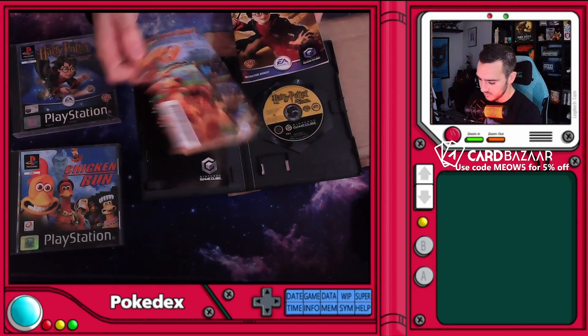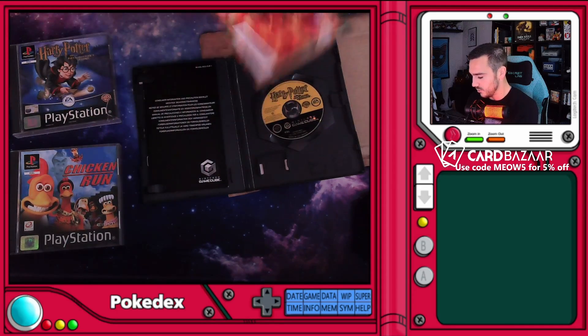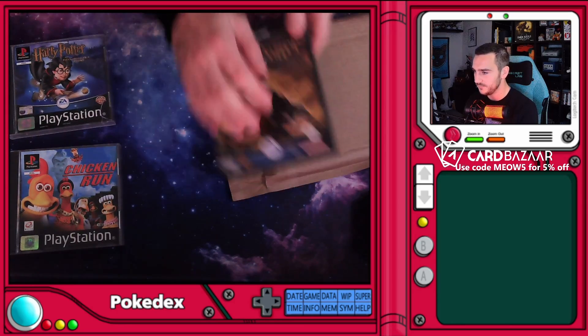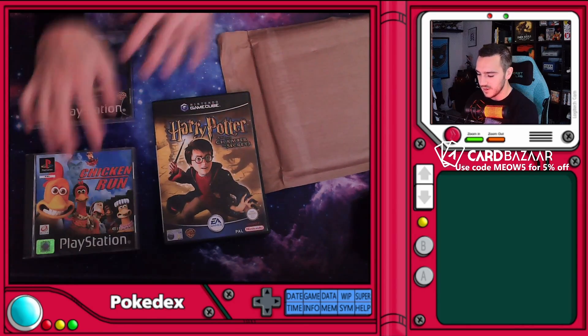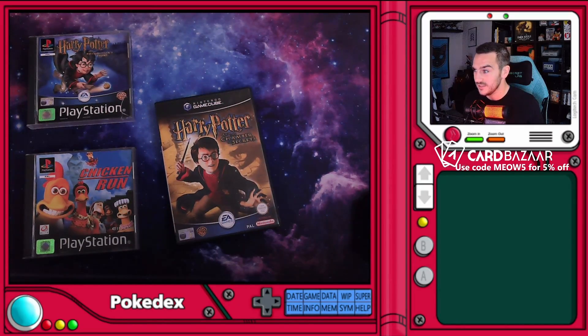Oh, we got Ty the Tasmanian Tiger — and it's not the game, that'd be pretty cool. Ty was really fun actually, remember Ty? But yeah, that's the third game in the collection. What have we got as the fourth and final one? This is a big boy.